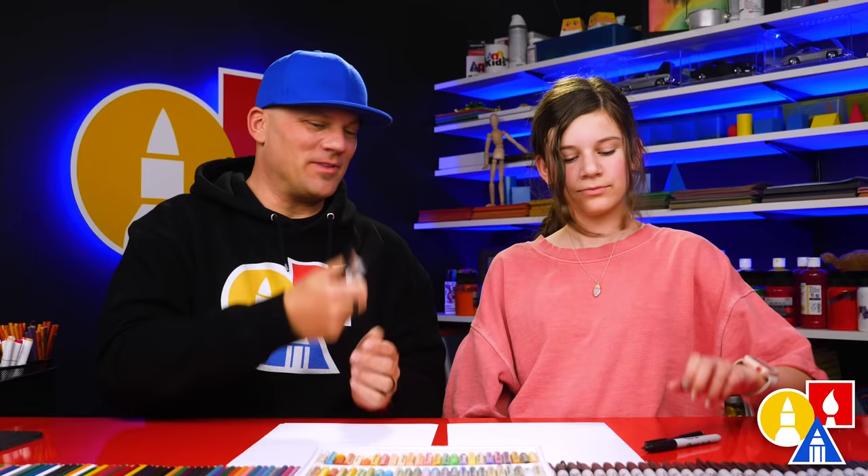Hey art friends! Today we're drawing another character from Mario. Who are we drawing this time? Spiny. And who is Spiny? A turtle with spikes — the turtle with the big spikes. We hope you're gonna follow along. You need your drawing supplies. We're gonna use marker but also a pencil. You also need some paper and something to color with. You ready to start? Yes!